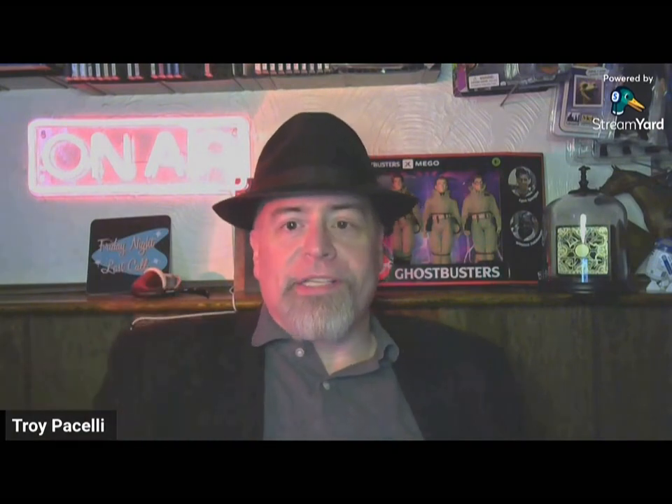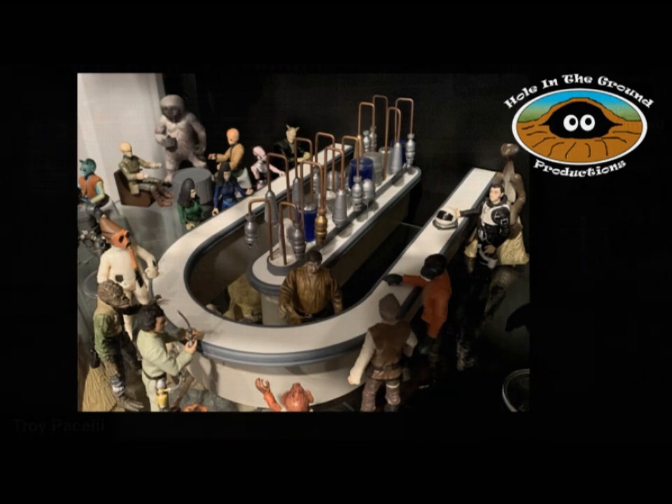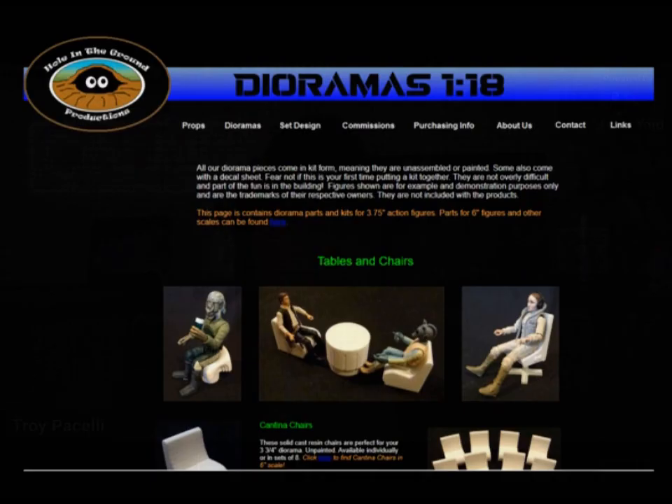I've been ordering diorama parts from a website called Hole in the Wall Productions — the link's going to be down below. I'm probably showing you a screenshot of their web page right now; you should just go there and check it out. They've got all kinds of great stuff — you can recreate play sets from your childhood with a little bit more cinematic realism. And obviously what I'm working on here is the cantina.